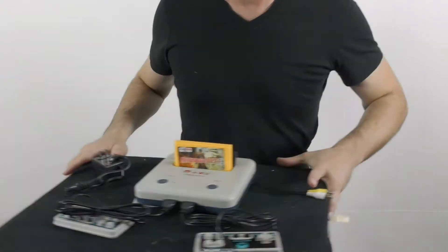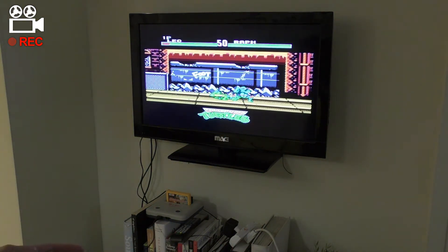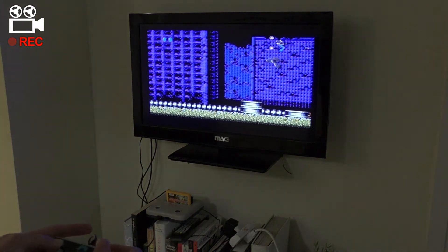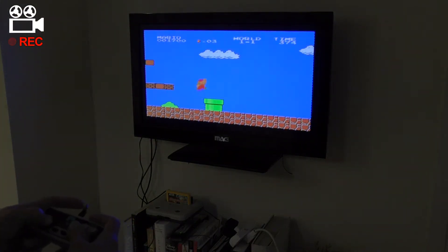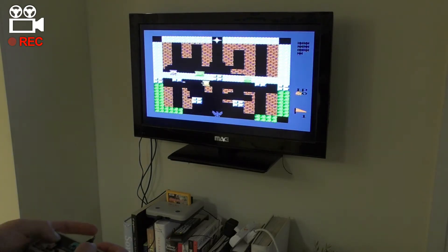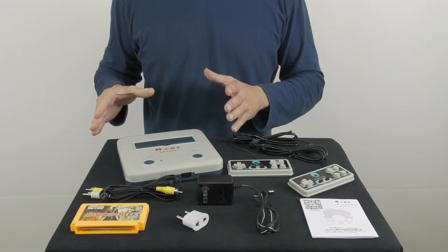Ta-da! Well, boys and girls, what we have here is the Subo D30 8-bit game console. This is another version of the classic retro Famicom which so many of you grew up playing with in the 80s.